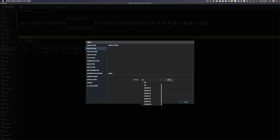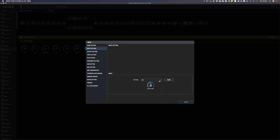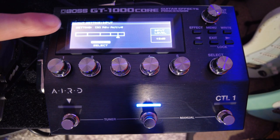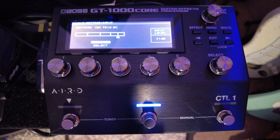Let's go to the second one and name this Tele Single Coils, and the third one I'm going to name Reverend Active as that's the one with active pickups. So now if we go to the GT1000 screen you can see it's named Reverend Active. Using the second control knob I can bring it back — there's Tele Single Coil, and first of all we've got Sir Humbuckers.